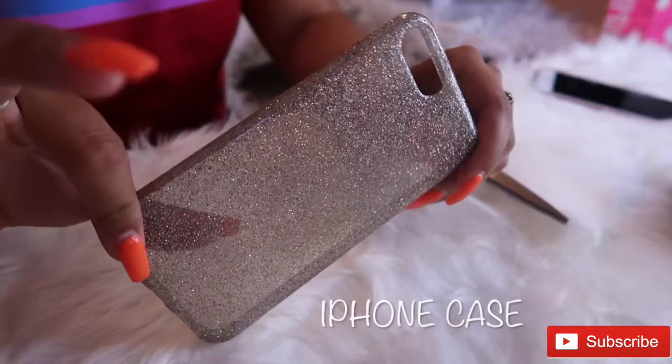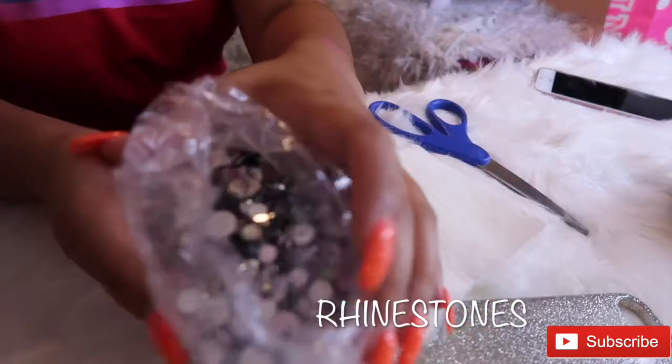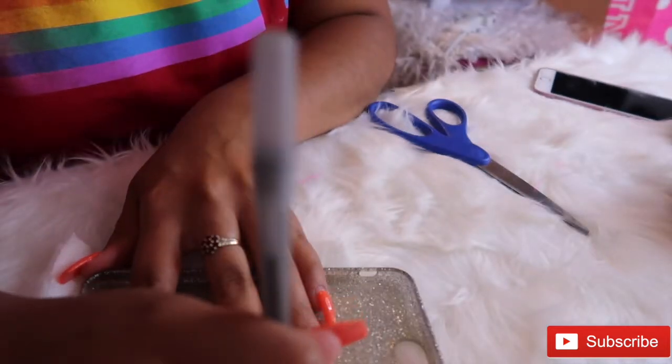The materials you'll be needing are a phone case, fur, and rhinestones — those are optional. You're also going to need scissors and a glue gun.